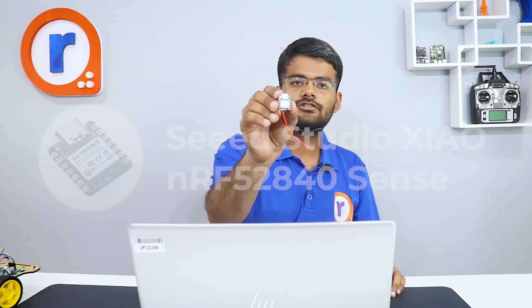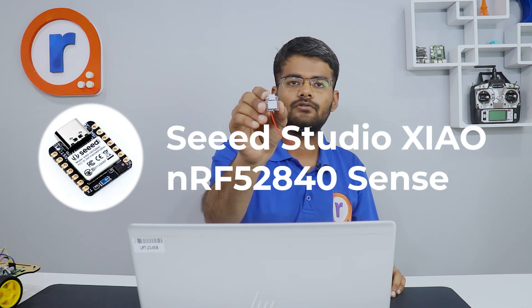The entire robot works on 6V, and the controller we are using is the Seeed Studio XIAO NRF52840 Sense. It has Bluetooth Low Energy which we'll use to control the robot. It also has an inbuilt microphone, an accelerometer, a USB-C connector, 11 GPIO pins all supporting PWM, and 6 ADC channels. There is a lot more you can build with this microcontroller, but for now we are going to build a robot.